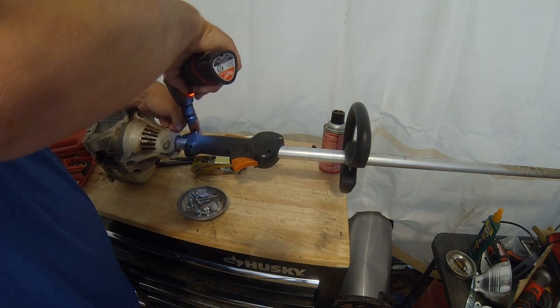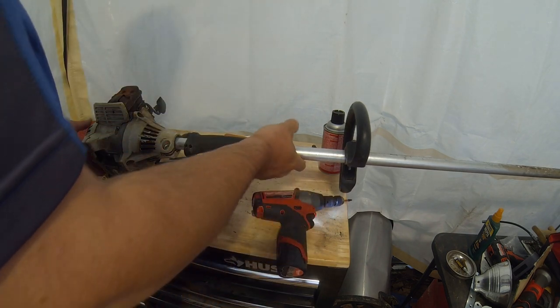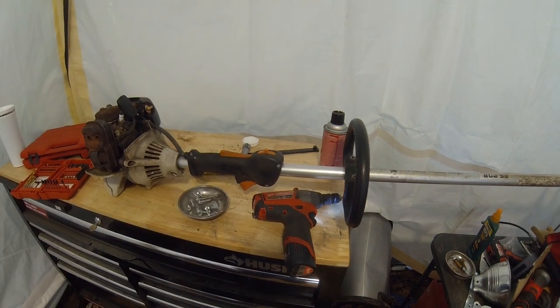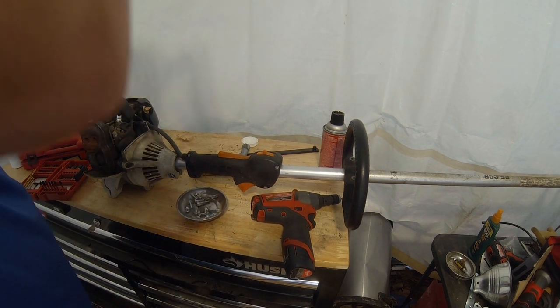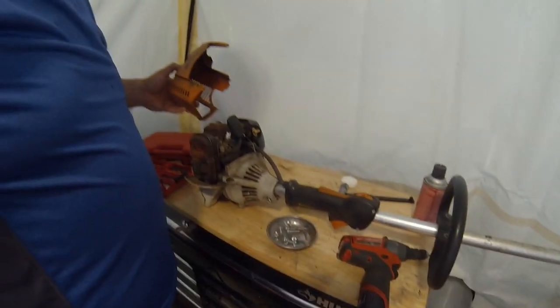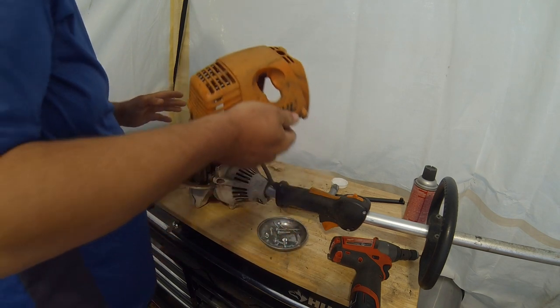I really hope this fixes my problem, man, because I've been using a Toro string trimmer from Home Depot, and honestly I've been impressed with that machine — it's worked way better than I expected — but it's nowhere near as powerful as this machine. It's been a real bummer to use.